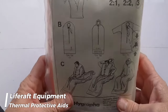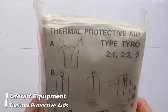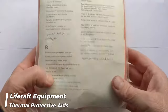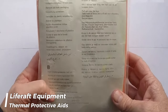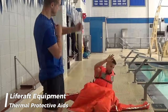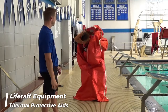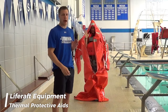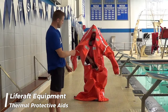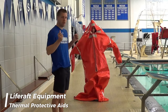Thermal protective aids, which should meet specific requirements, are provided for a minimum of 10% of the number of persons the life raft is designed to hold, or at least two individuals, whichever is the greater number. These aids are crucial for preventing hypothermia as they reflect a person's body heat back to them, helping to keep them warm in cold or wet conditions, and are essential for maintaining core body temperature and increasing the chances of survival until rescue takes place.